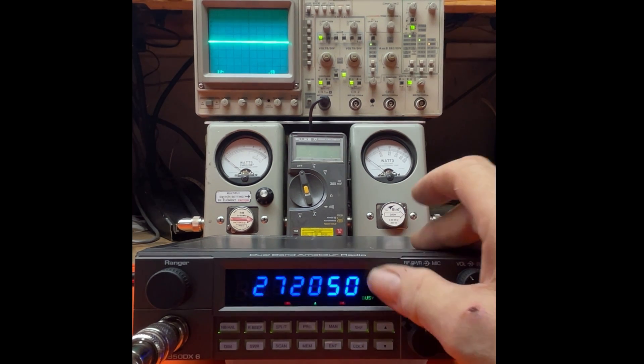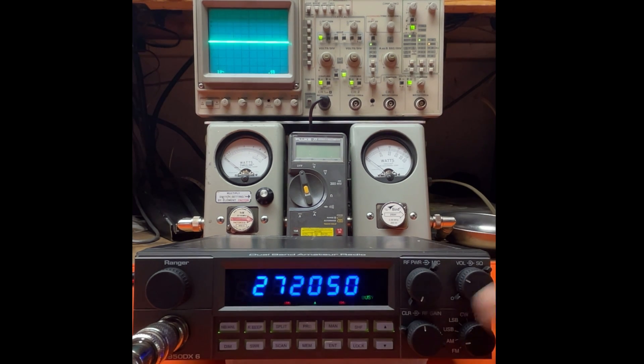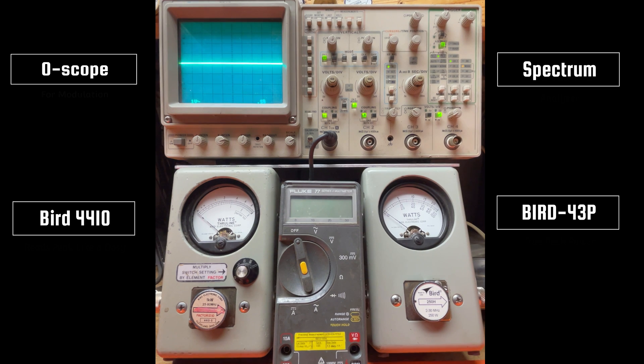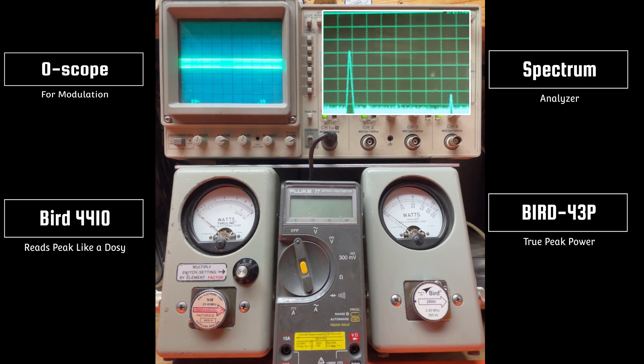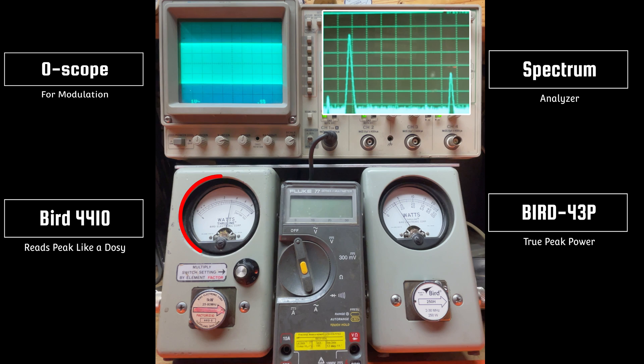So we'll start with power all the way down, microphone all the way down on AM. Let's check it out now. Low power carrier, no modulation — seeing just under 2 watts there. If I bring it all the way up, about 20 watts. On FM we've got about 32 watts, and if I turn it all the way down it doesn't change much, goes down to 19.